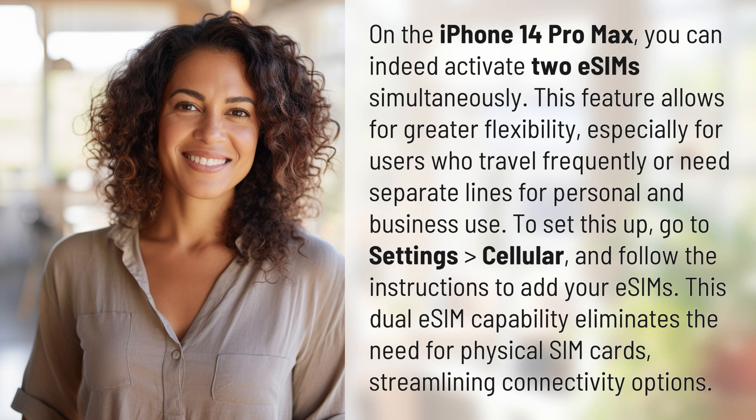To set this up, go to Settings, Cellular, and follow the instructions to add your eSIMs. This dual eSIM capability eliminates the need for physical SIM cards, streamlining connectivity options.